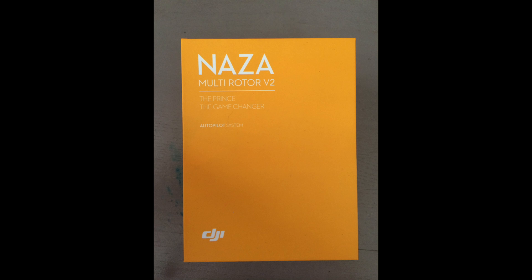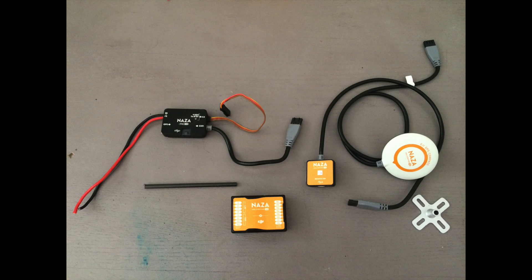Next, we're going to install the NASA Flight Controller. Inside this box, you should have a GPS unit, a flight controller, an LED unit, and a power management unit. The main controller is in the center at the bottom of the image. The power management unit is the black box up at the top left, and then the GPS unit is on the right with the LED unit being the small square.